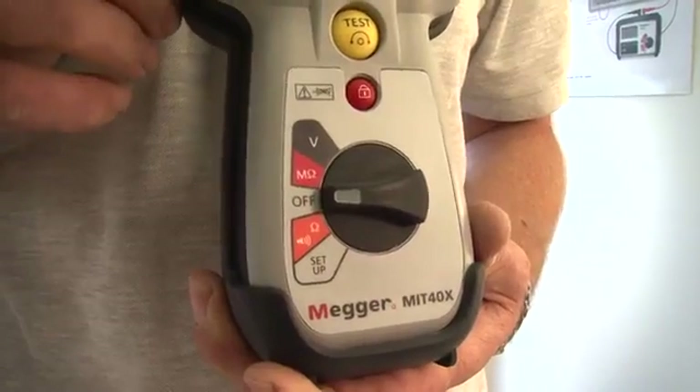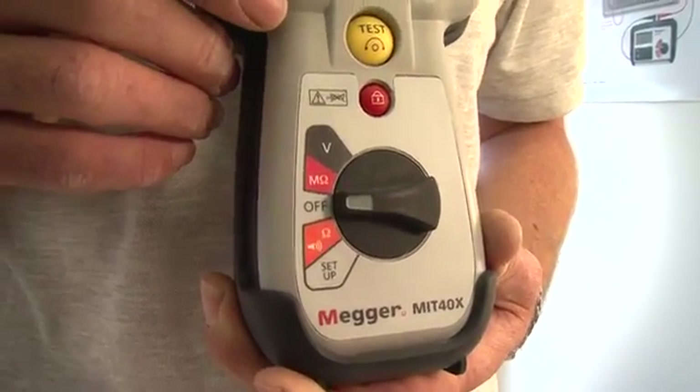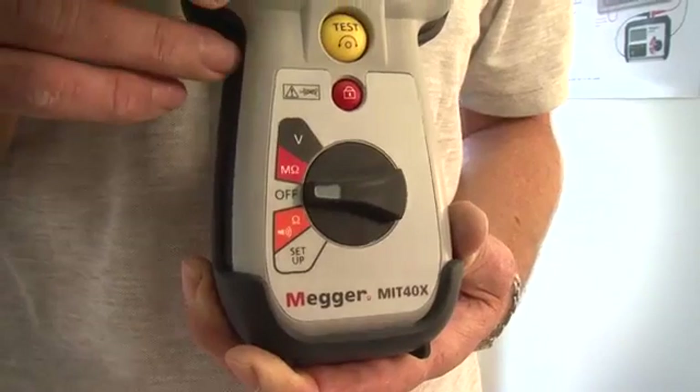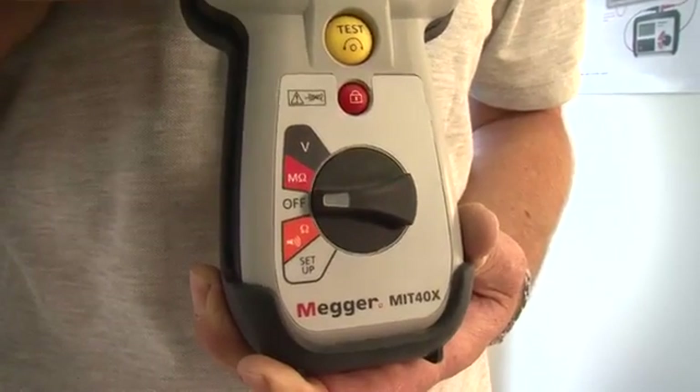The final product to mention is the MIT 40X. This is a special application insulation tester and features a single insulation test range with a variable test voltage. The test voltage can be set anywhere between 10 volts and 100 volts in 1 volt increments. It has insulation leakage current display as well as the insulation resistance value, a continuity measurement range up to 100 ohms, and true RMS AC and DC voltage measurement.